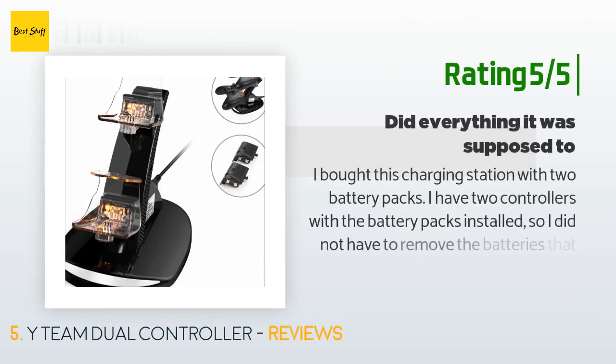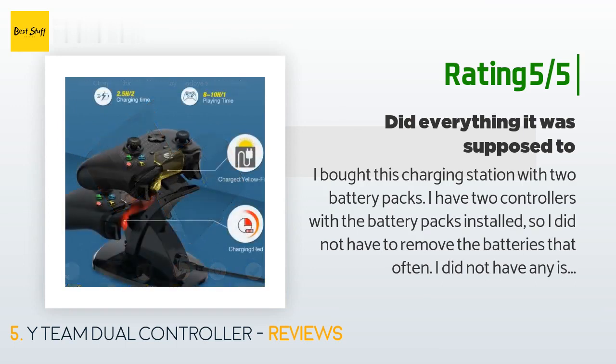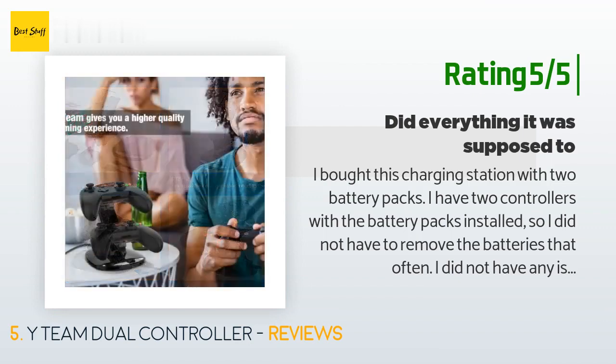Another happy customer said: 'I bought this charging station with two battery packs. I have two controllers with the battery packs installed so I did not have to remove the batteries that often. I did not have any issues during the few times I did remove them, though I can see the concern others had. I have been very happy with this product. One of the batteries was giving me issues with battery life after a few months, so I contacted the seller regarding this issue.'